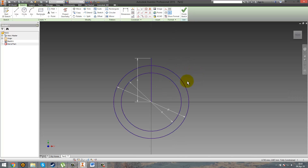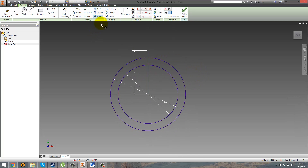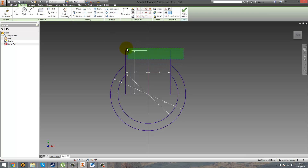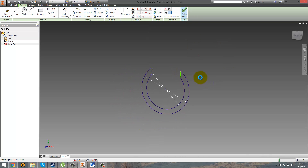Now we just need a line — let's say 6, it doesn't matter if it's bigger or not. Zoom in and you just need an offset. Choose this one and 3mm in this position, and again 3mm in the other position. Now just use the trim and delete the circles between the lines in order to obtain this shape, and trim the axis part here and here.